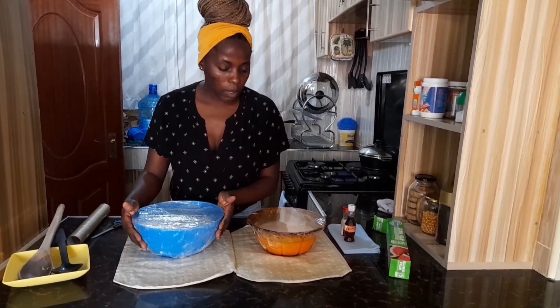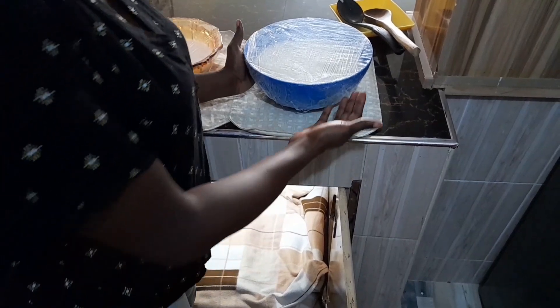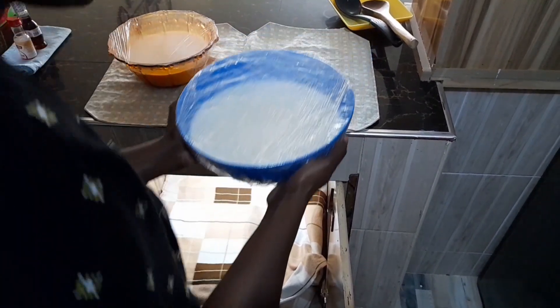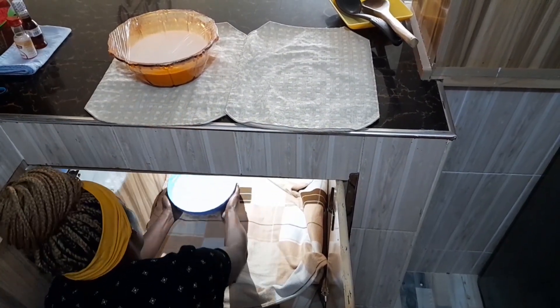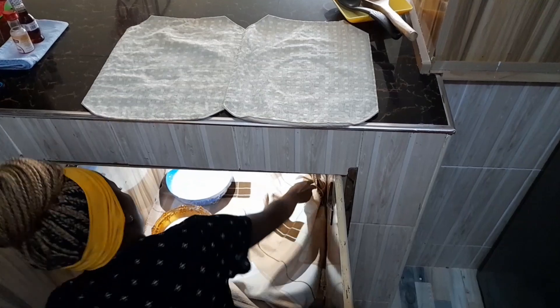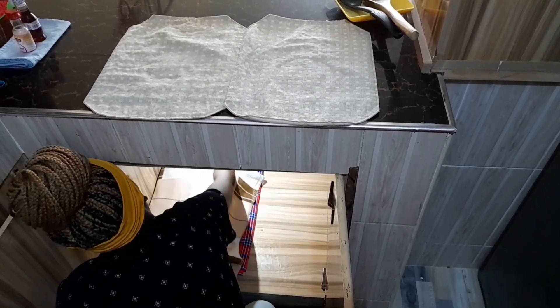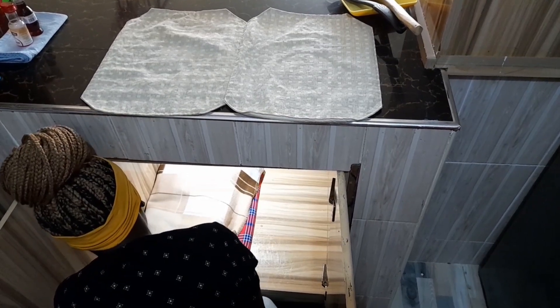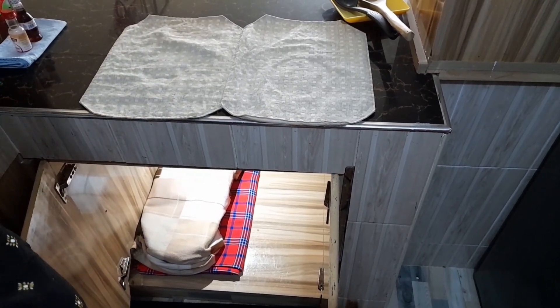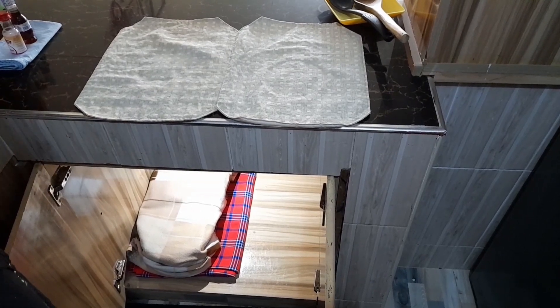So the yogurt is good to go now. What we're going to do next is set it up where it will stay overnight. Our yogurt is ready to be stored — I'm going to store it in my kitchen. I'll just cover it up nicely. We'll leave it here for 24 hours and then we'll come back to flavor it, put the essence in, and just wrap everything up. See you.